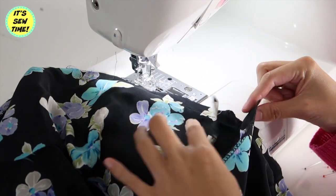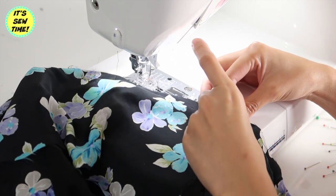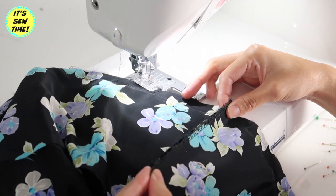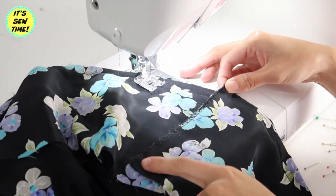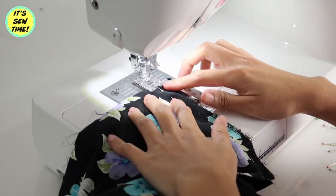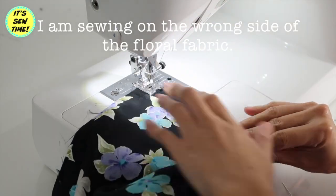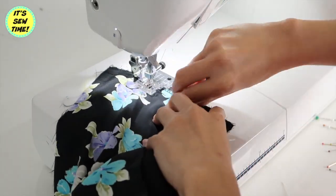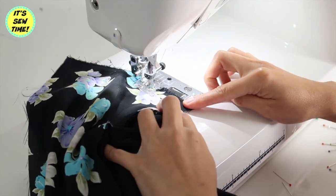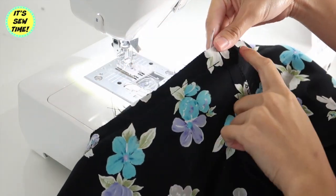Before I reach the end of the fabric, I will stop about two inches away from the open seams. Then I'm going to grab both ends and pin them together to secure, just like this. I will sew them together doing a one-half inch seam allowance, then go back and sew the opening closed where I stopped earlier.